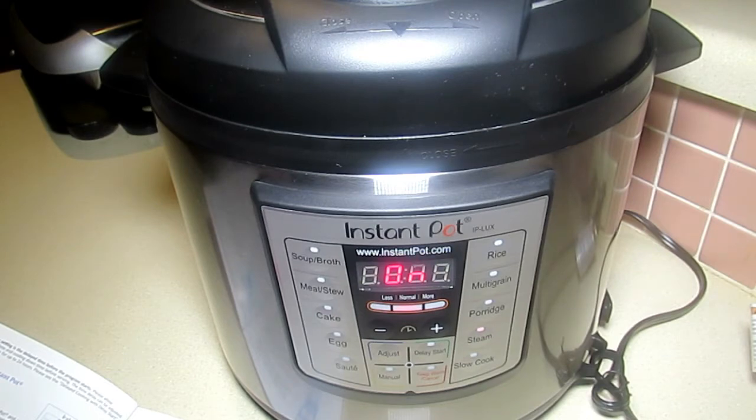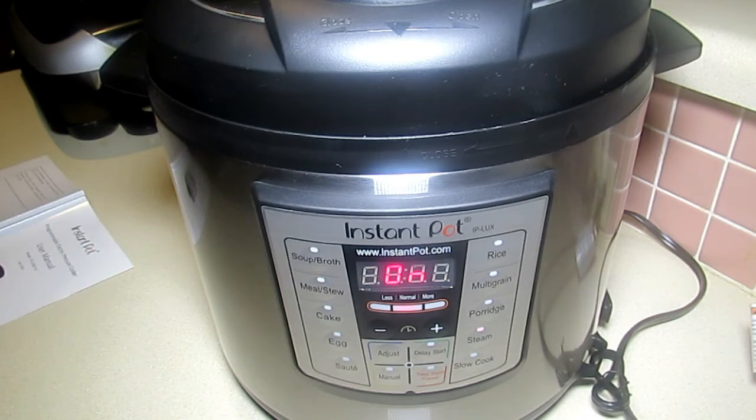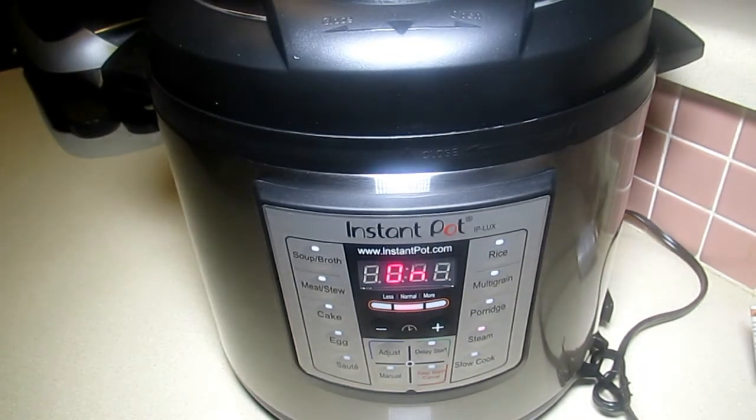Once working pressure is reached — which may take a few minutes or up to 10 to 13 minutes — the countdown timer will begin. When the countdown is finished, the Instant Pot will beep and automatically switch into Keep Warm mode. The test is then complete: press the Keep Warm/Cancel button and/or unplug the unit. Once the pot cools down, you can open it and try your favorite recipes.